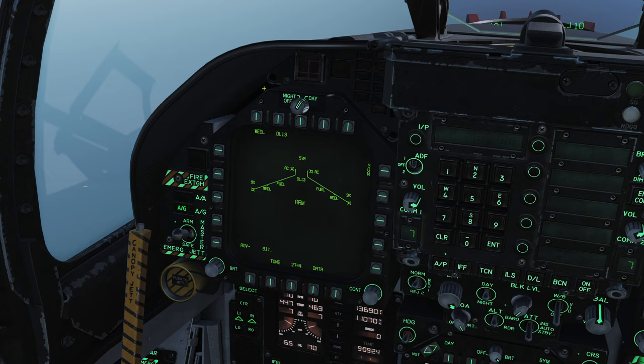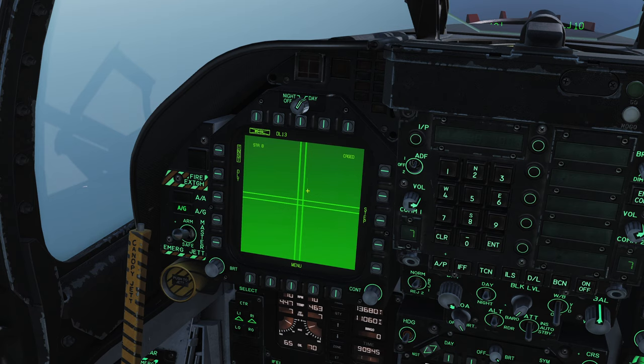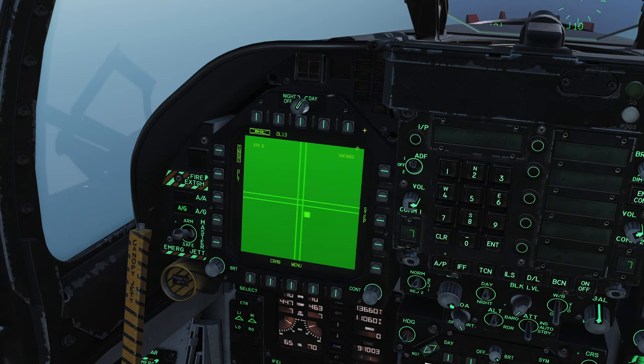The Walleye is a TV-guided glide bomb of sorts. When I say TV-guided, I mean it has an optical TV camera sensor literally on the nose of it. If I select the Walleye here with WEDL and then select again, we're now looking at the TV screen — the camera that's mounted on the nose of the bomb itself.